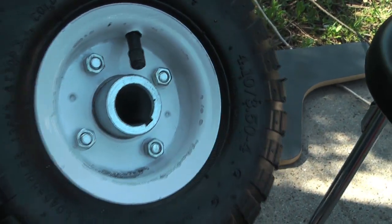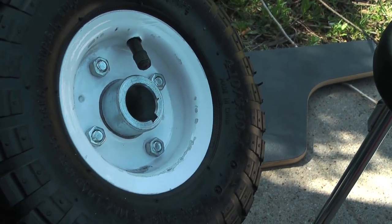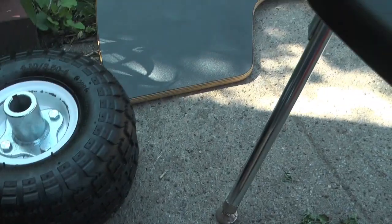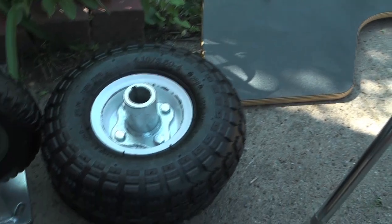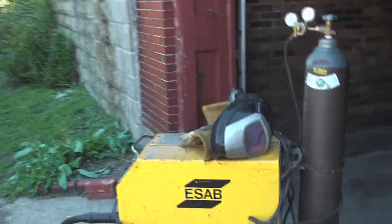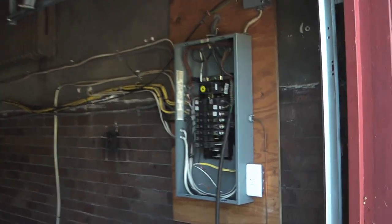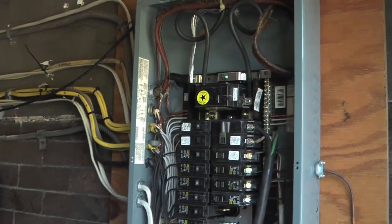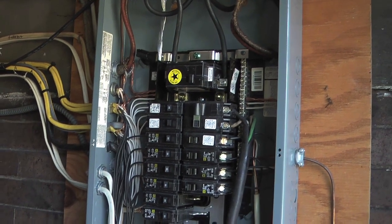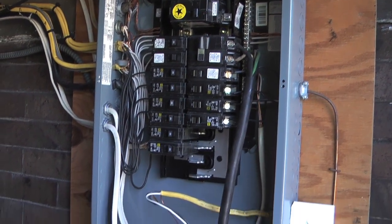The tires were $3.99 Harbour Freight tires and they had hubs with bearings on them, so I had to grind them off and replace the hubs with ones that will fit on the one-inch axle. First thing you want to do is take the welder and run the cord over to your neighbor's garage and steal the power — because that's the responsible thing to do. Got it hooked up to a 50 amp breaker, so we'll be ready to roll.